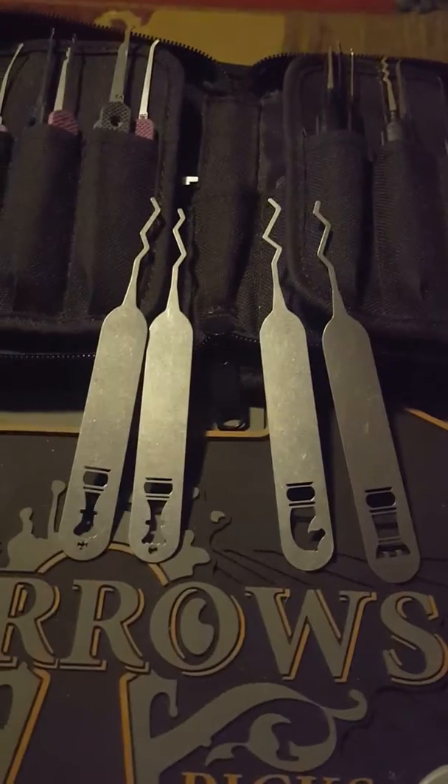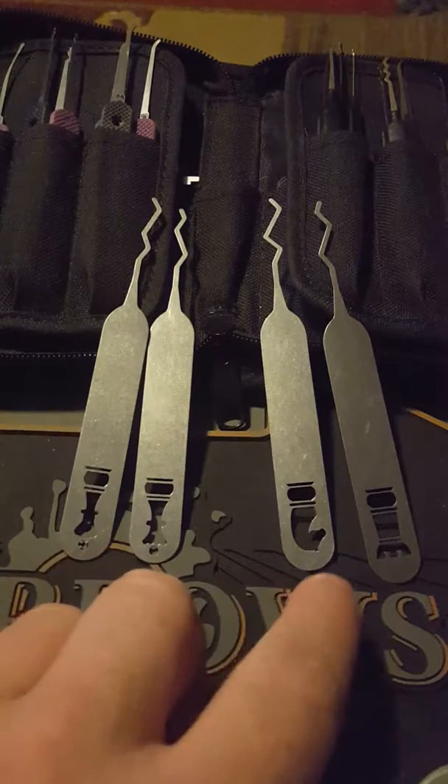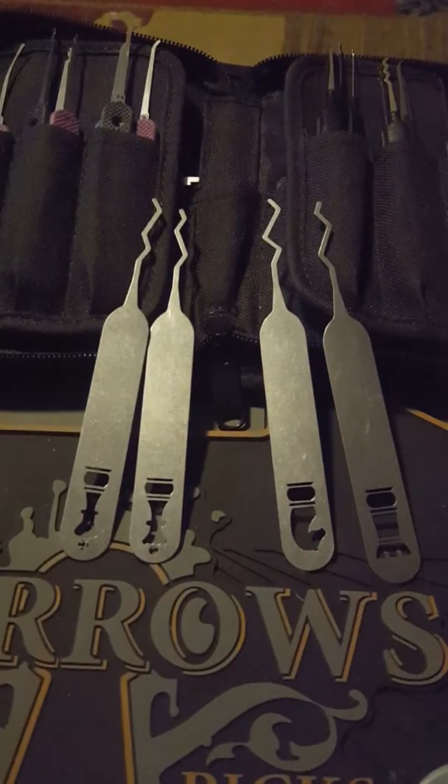I was asked to do a quick review on the Sparrows King and Queen set and Knight and Rook set. You'll notice first off that these picks are extremely angled.